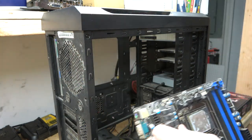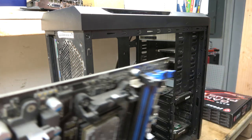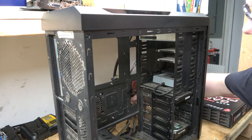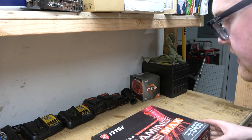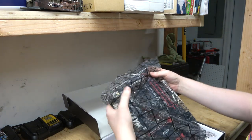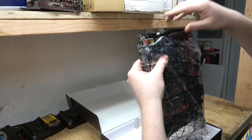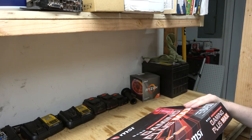Alright, that's got our old AMD in there. I think that water cooler will work with the new setup here. Let's take a look at the new motherboard. So this is it — MSI B450. I paid $104 for this.